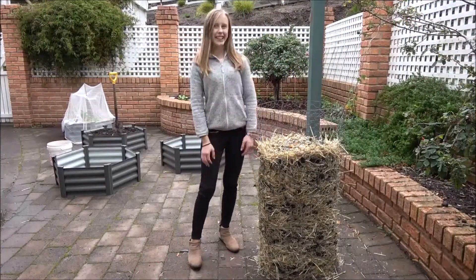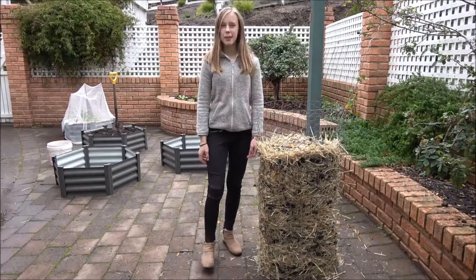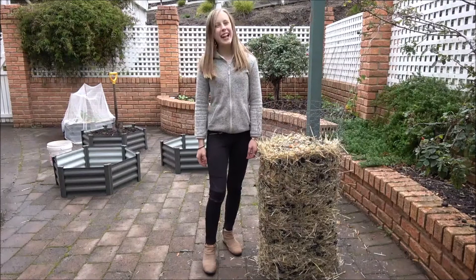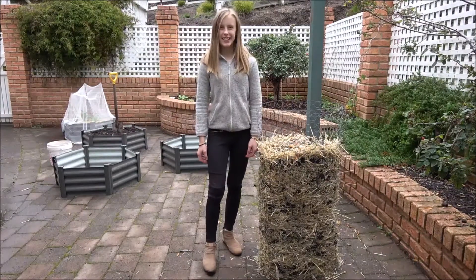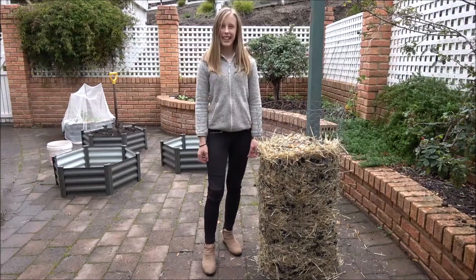Here's how my potato tower turned out. If you want to see what it looks like in a few weeks, I'll upload a photo on my website — the link is down below. Thank you for joining me on today's video. Hope to see you next time. Bye!